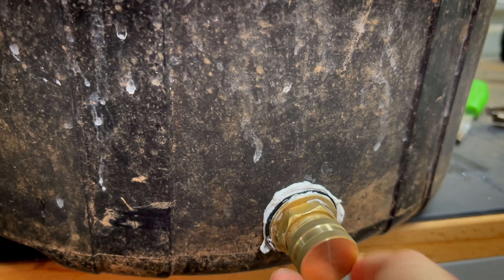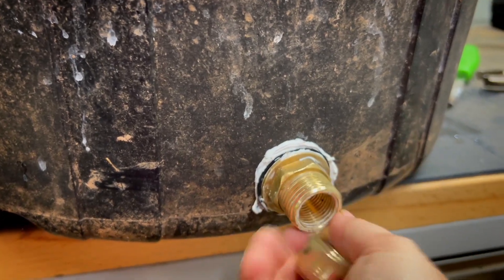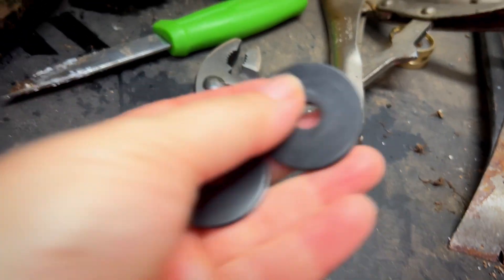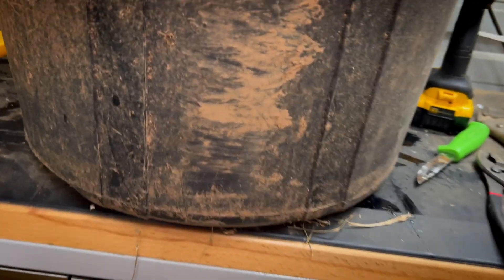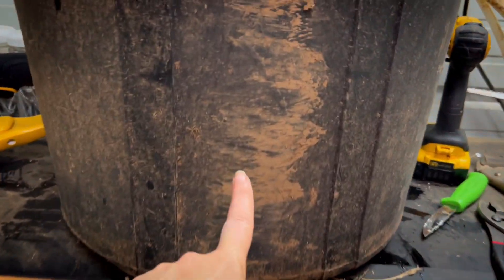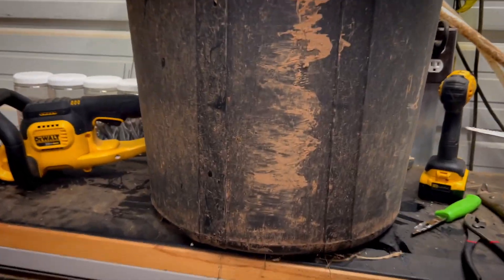You're going to want to let that fitting sit before you put any water in it. For the water outtake on the tower, you'll want to put some rubber gaskets — same as before — on the inside and the outside. I'm drilling on the opposite side now to let the water out, and you want to put it close to the bottom. It doesn't have to be all the way down, but you want enough water pressure and weight at the top pushing water through it.